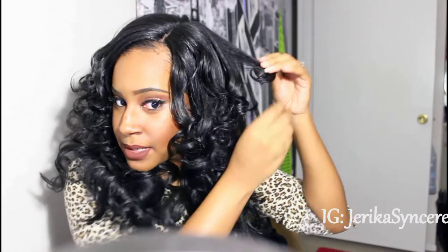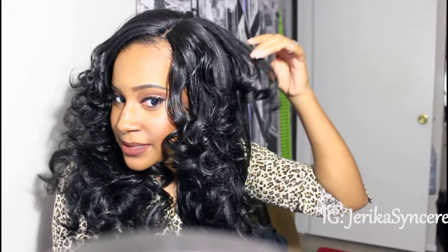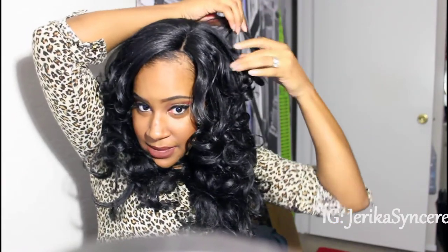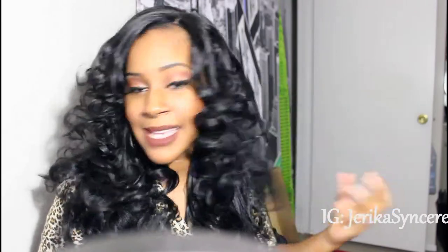That is how you curl synthetic hair. This other one — I'm just going to take it down. It's probably not going to be curled because I didn't leave it long enough. It curled a little bit — oh, it did curl! See, this is how you get it — these are the two that I just did, you guys can see these. And that is how you curl synthetic hair.